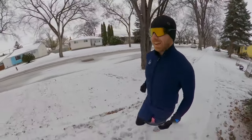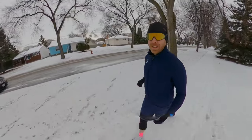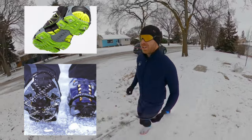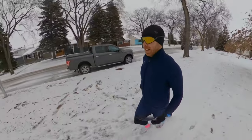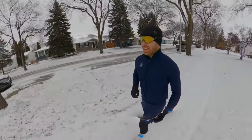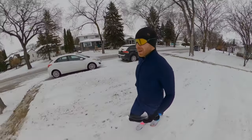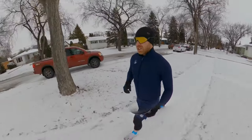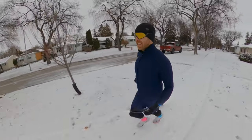Let's start off with saying that you do not need spikes, or coils, or yak tracks, or anything on your feet. That's usually the first question I get, and they're very unnecessary. What I've actually found is that more often than not, they make running in the winter worse because they alter your gait, and things like coils just slip on ice.